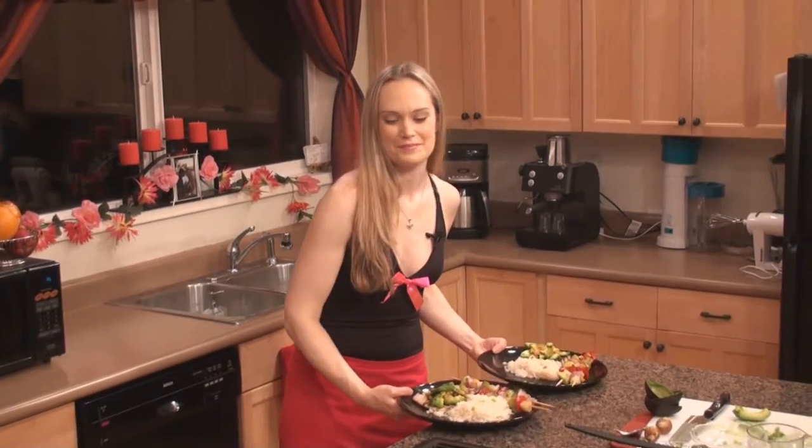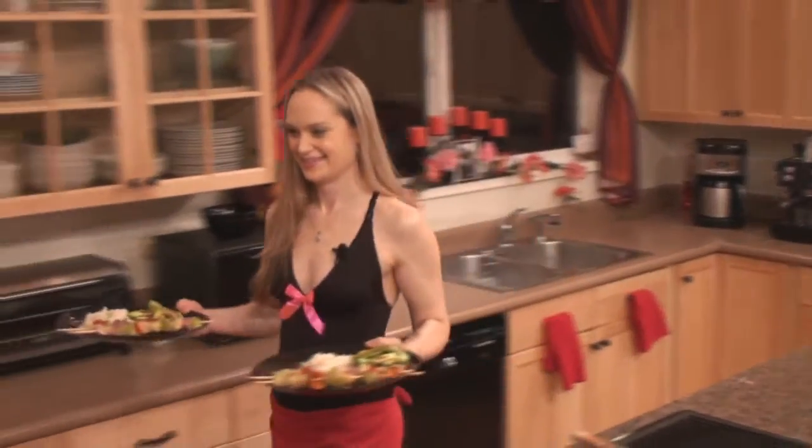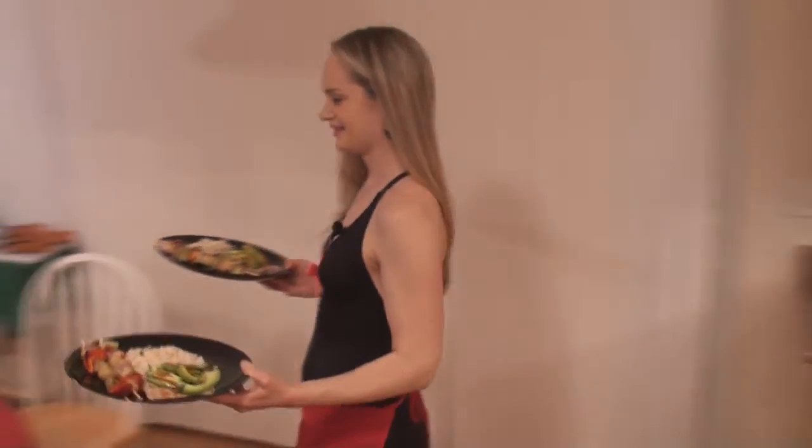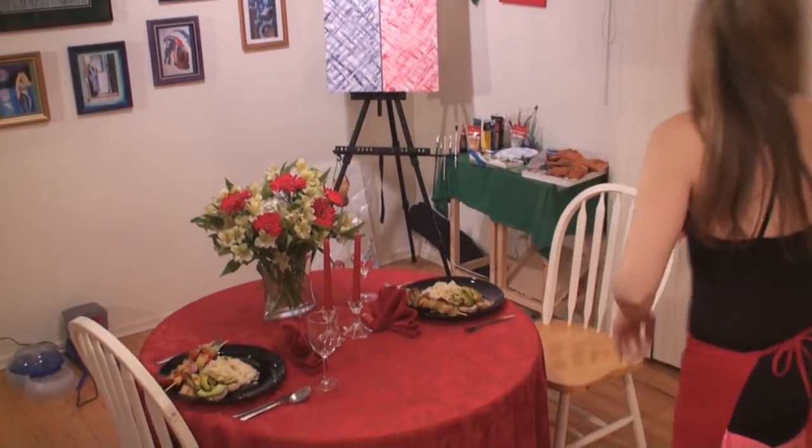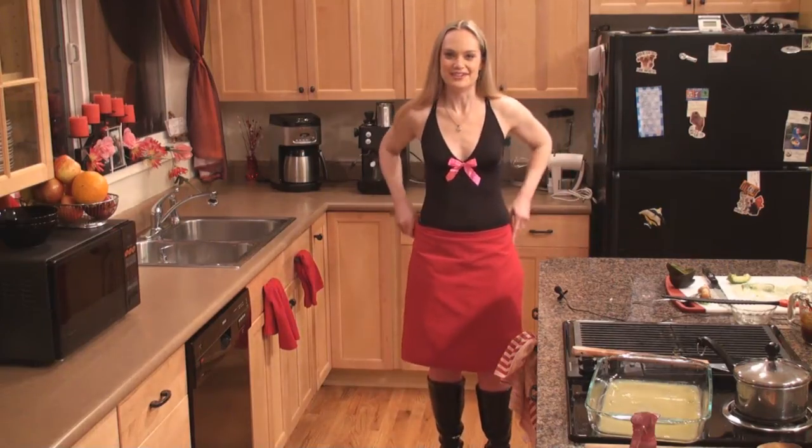Turn off that noisy fan for a romantic evening. That was a fun, tangy, and flavorful meal you just whipped up for your sweetie. And always remember, the best ingredient is a whole lot of love cooked right into the food. Now call on your sweetie and show them what you did.